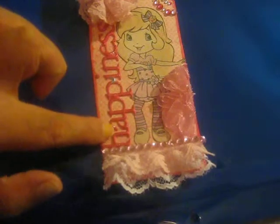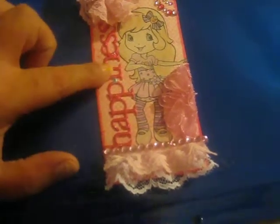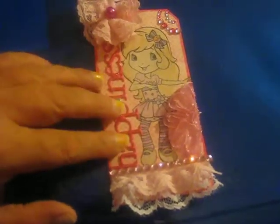Love her, she's so adorable. She's dancing, which is why I put this little three-dimensional sticker here that says happiness — because she's so happy, she's dancing.